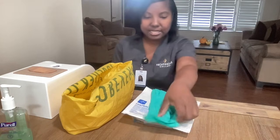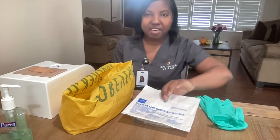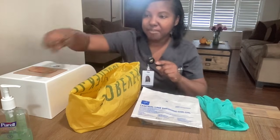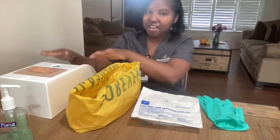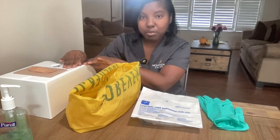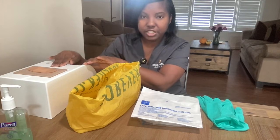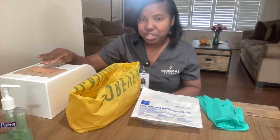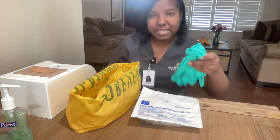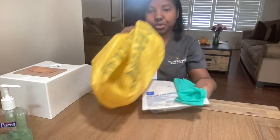I have my supplies. I have clean gloves, my sterile dressing kit, a biohazard bag, and my hand sanitizer. I have my modular kit that already has a wound on it and my wound already has a bandage on it. The bandage has been used so it's not as sticky as it normally would be. So I would gather my supplies and go to the patient's room to begin the skill.